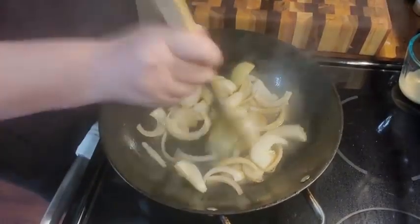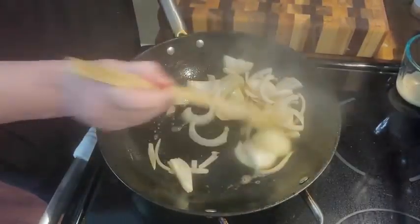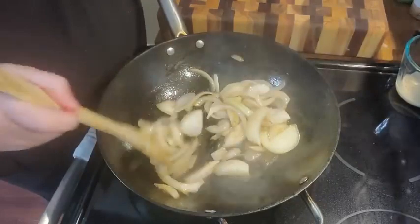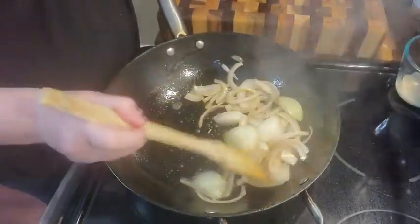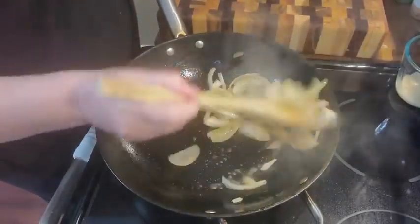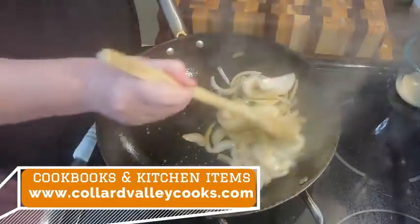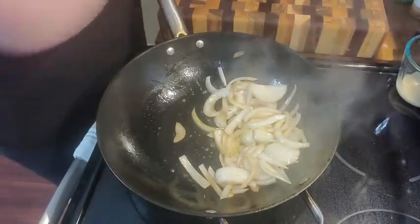Now this is a cast iron wok that I like to use. It is called a Bird's Hawk, it is on my website and there's other options available as well if you don't want to spend the money. But this is a really big one and I really love it when I do cabbage and stuff like that because I got a lot of space to work with.